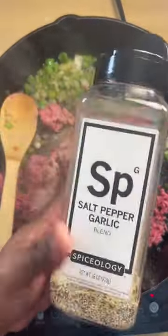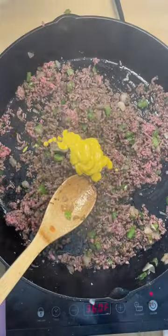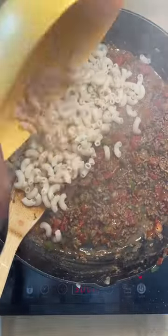Next we're going to brown our bell pepper, garlic, and onion. Add some ground beef and then add some salt, pepper, and garlic, some spicy ranch seasoning, some mustard, some diced fire-roasted tomatoes, Worcestershire sauce, and beef broth.